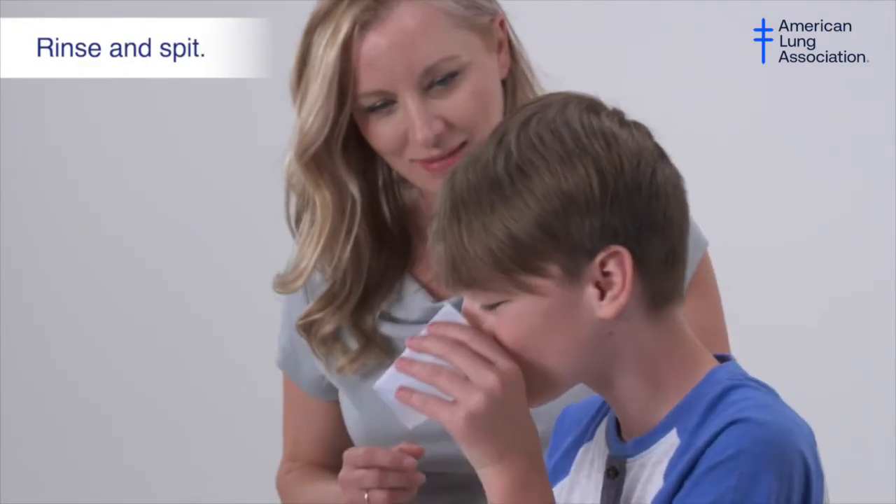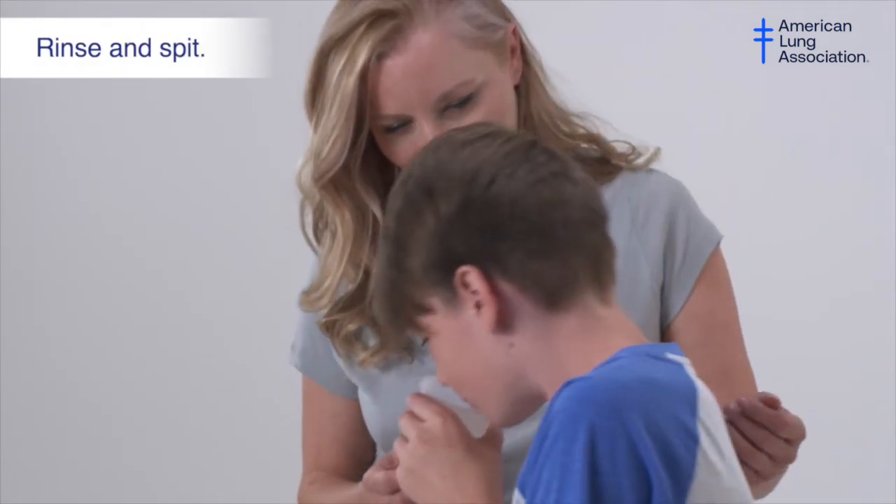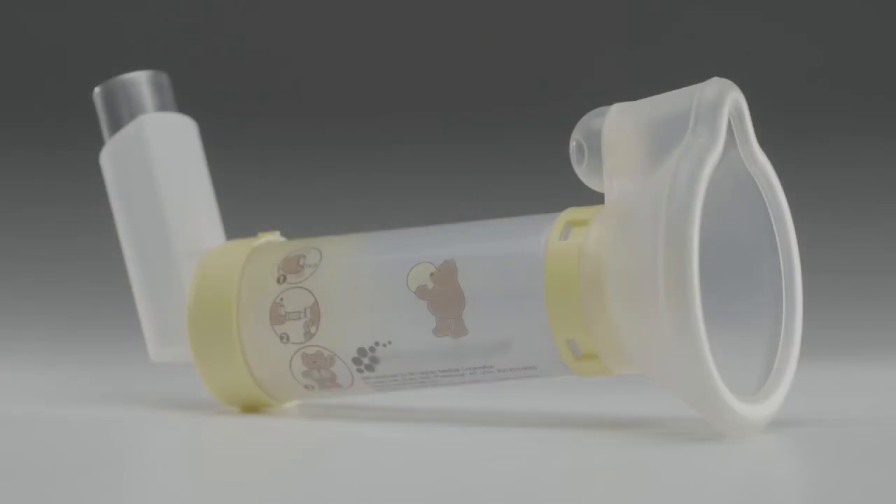Rinse your mouth with water and spit it out. Once finished, wipe your face with a damp cloth. Store in a cool dry place.